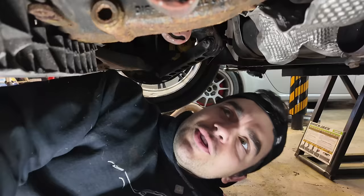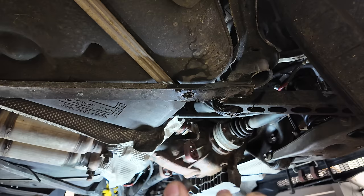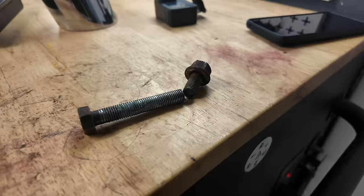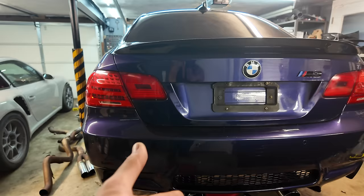Just snooping around down here, there's a bolt right here for the front of the diff and I can spin it - that's not ideal. That would explain one of the clunks I was getting. Well, there's your problem - the bolt was sheared off in there. Shocking, I know. At some point somebody did differential bushings on this car and obviously didn't do them correctly. So that's another thing to fix, but it should stop the clunking.